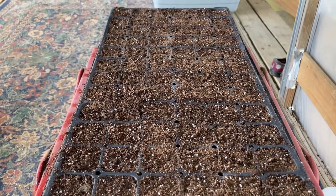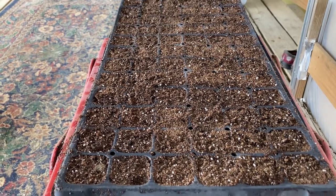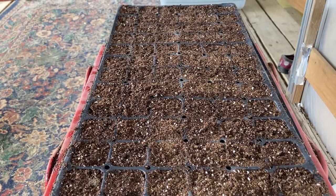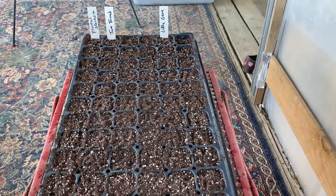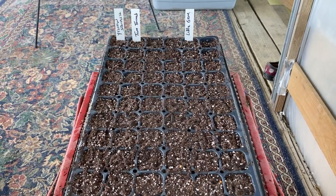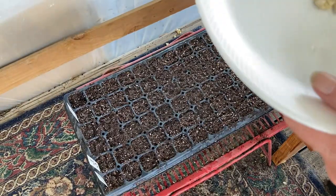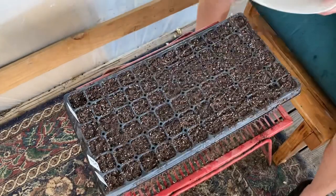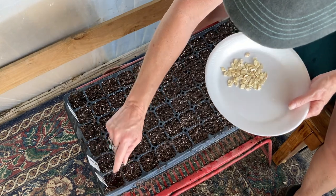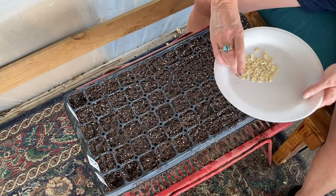I have my seed tray ready with my seed starting soil. I go ahead and water before I put seed in, and then add water to the tray beneath so it can wick up as well. I'm going to let this sit about five minutes. I have my tray labeled, and now I'm going to start planting — some tom thumb lettuce and some little gem. My first row is going to be my squash, and I'm only going to put one seed in each pot.